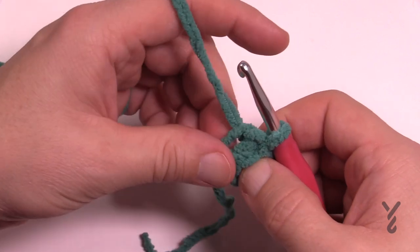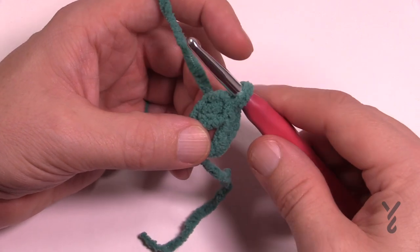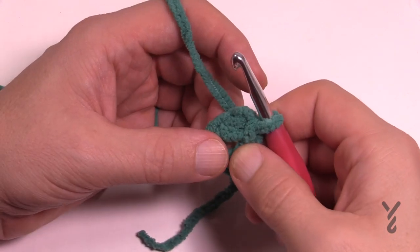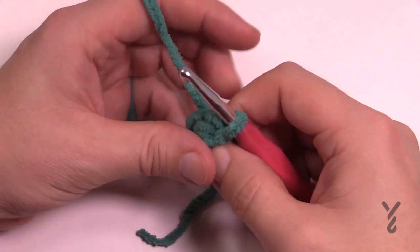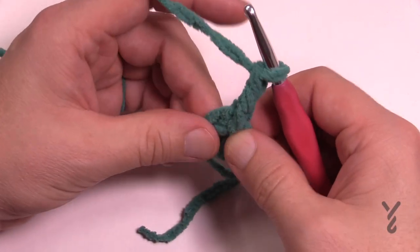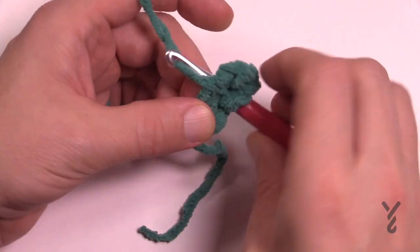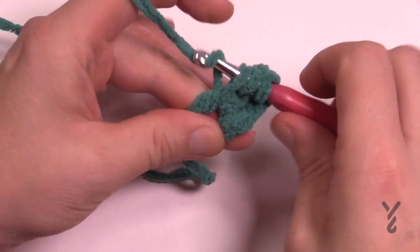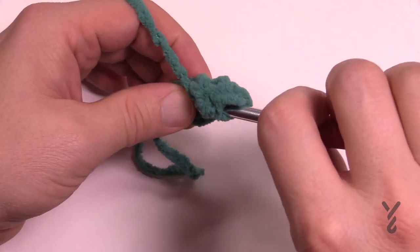Yarn over, pulling through and through — that is the starting ring. Now I want you to take the straggler and put it around the outside of that ring like it's part of it, so it'll get trapped in round number one. In round number one we're going to start off with the complete circle first and then transition into a square in round number two. You're going to chain three — which counts as a double crochet — and you need to put 15 more double crochets into the center ring, pulling through two and two, so that you have a total of 16. With the chain three plus these 15, it gives you a total of 16.